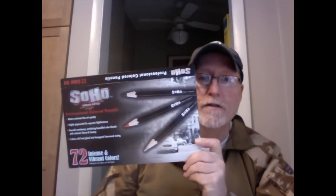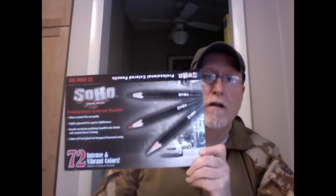Hey there, it's Marty from OwingsArt.com — that's O-W-I-N-G-S-A-R-T.com. Thanks for stopping by today as we talk about the Soho 72 pencil set. We're going to cover a lot of ground today quickly, so buckle up.